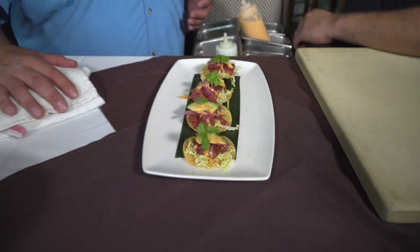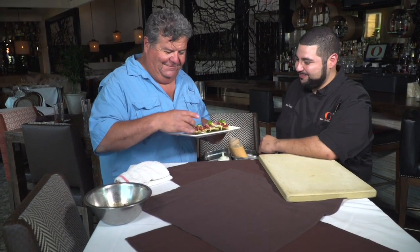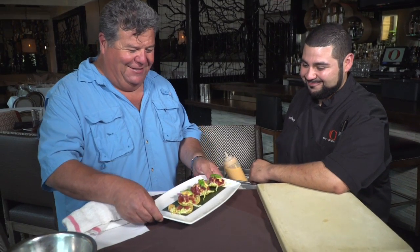That looks really good. Hey Anthony, this looks delicious. So if someone comes to the restaurant, what would they call this? Aji tuna tostaditas. I've got to try one. Dive right in. That is so good. You can taste that little chili bite in there too. Yeah, it does have a good kick because of the chili aioli we add on top, but it balances out really nicely. And you can taste everything — the avocado, everything. Nothing's overwhelming, but you feel that little chili flavor. That's really nice.